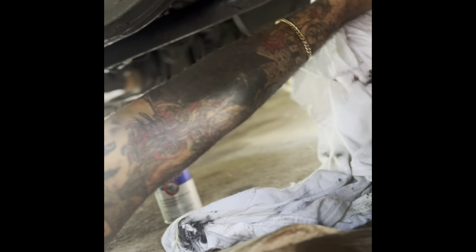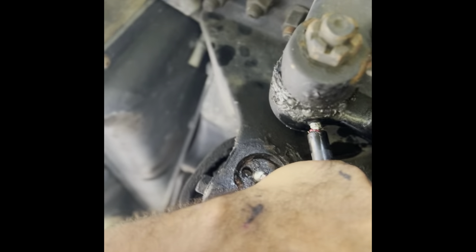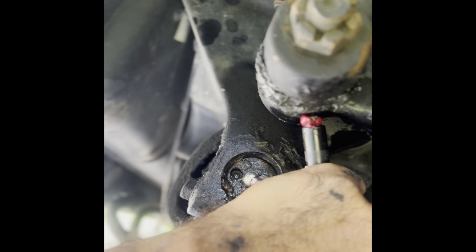As far as doing it with an electric grease gun, this is my first time — this is the best investment I've ever made. This right here would have taken me 30 minutes to an hour with a manual gun. You see how it's blowing up? That's it — easy peasy, lemon squeezy.